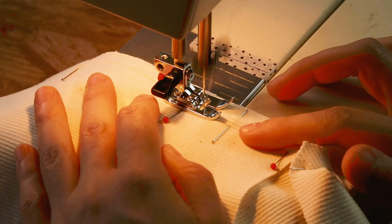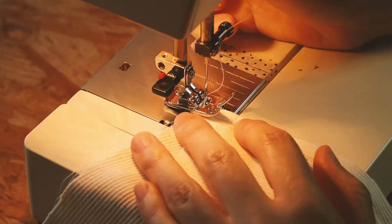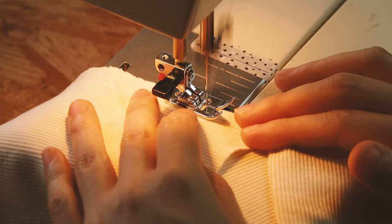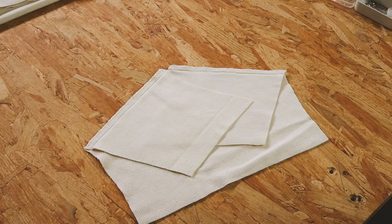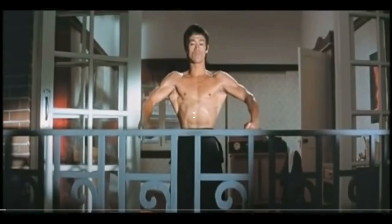I'm pinning and I sew. Finally, I will finish the edges with a zigzag stitch. I would have done it with my overlocker, but I don't have it next to me, so I'm doing it that way.